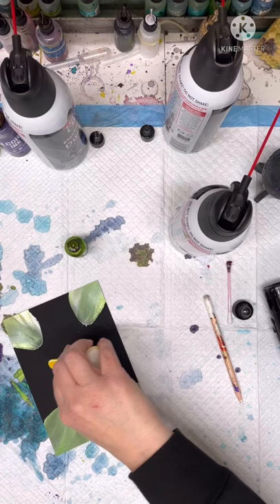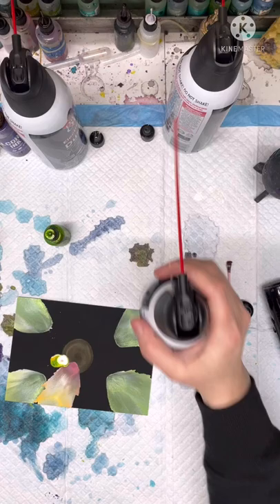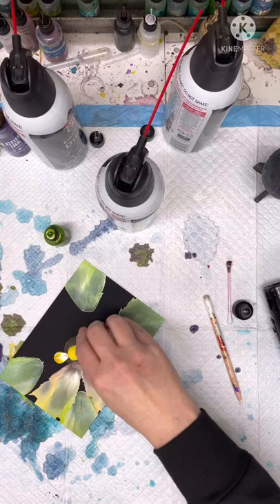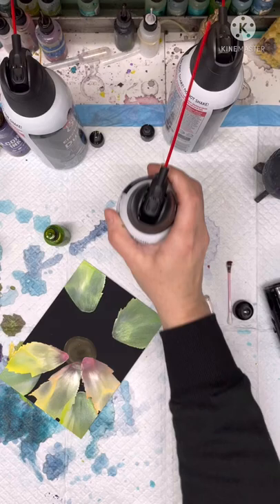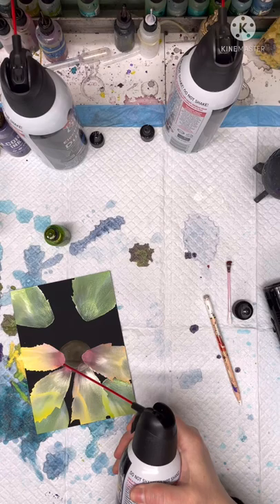Whoops, got that over a little too far — I accidentally put green in it. This little light hits with the air. I just do that the whole way around. I'll probably speed this part up so you get kind of an idea.